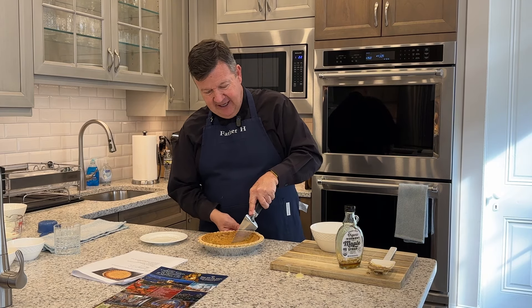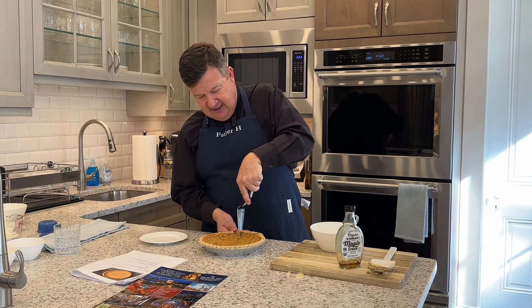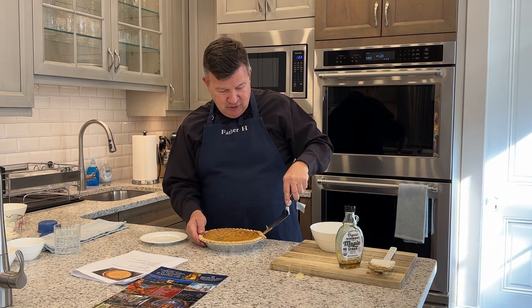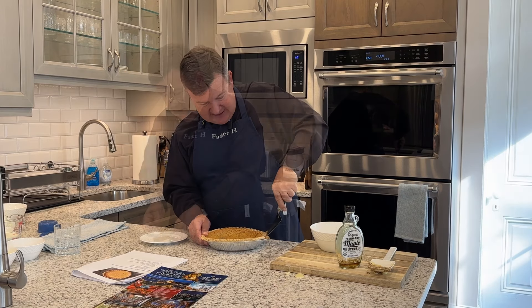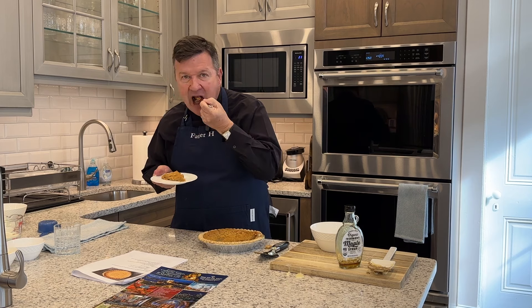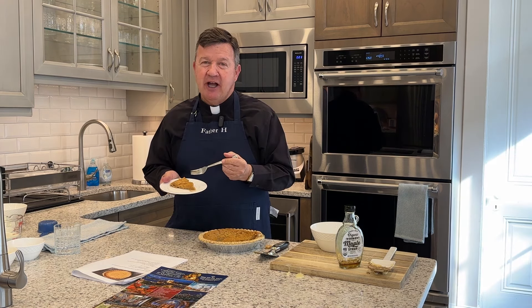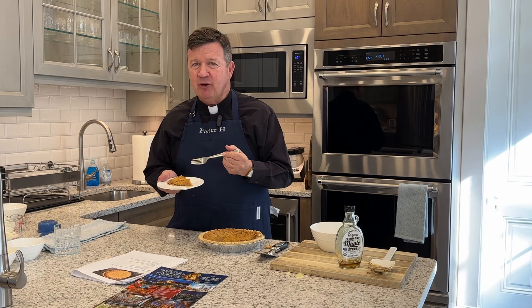Now that our maple sugar pie is done and cooled, we're ready to enjoy a wonderful slice — a taste of the season, a taste of Canada, and a taste of our Canadian pilgrimage. A very sweet treat, wonderful, full of flavor, full of that maple flavor from up north, so it really brings us there.